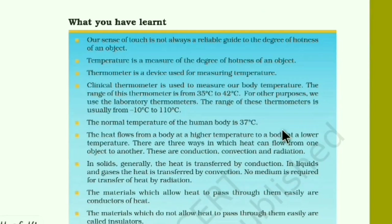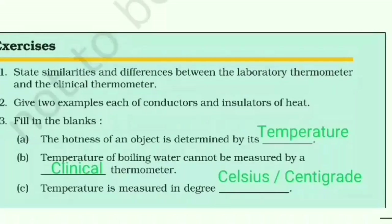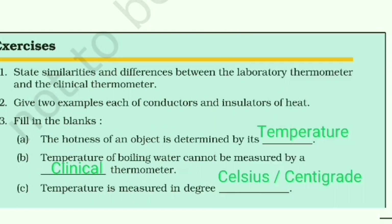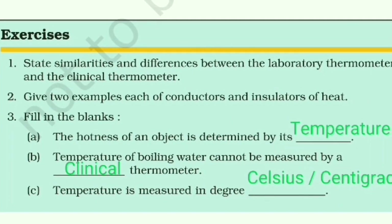Now going to the chapter exercises. The first question: state the similarities and differences between the laboratory thermometer and clinical thermometer. The slide shows three similarities and three differences — review and note them.